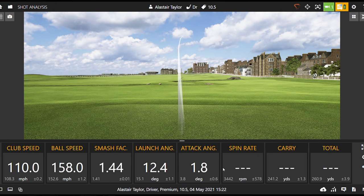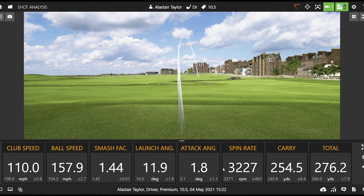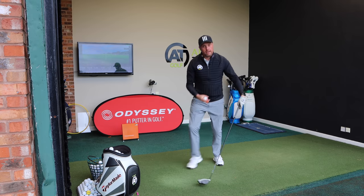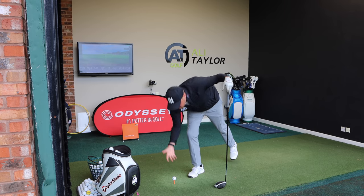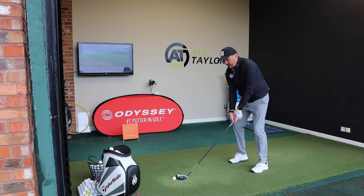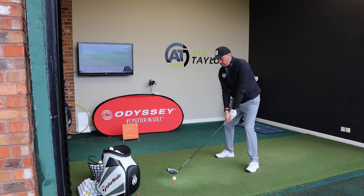Straight away I prefer the flight. We can see ball speed has jumped up to 158, launch is down to 11.9. I was a touch lower off the face so spin jumped up, but still getting closer and closer to what I'm after. I would ultimately say there that I didn't hit up quite as much as I would have liked, so for me I would try to hit up that little bit more.